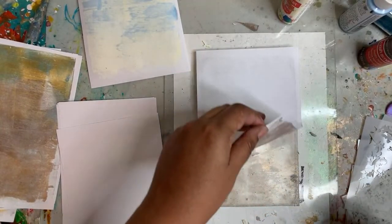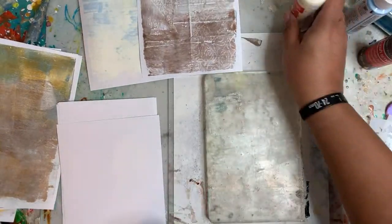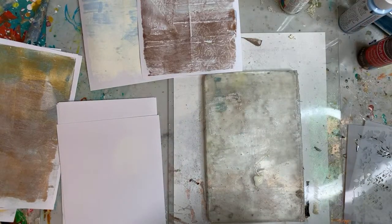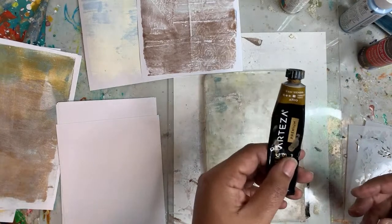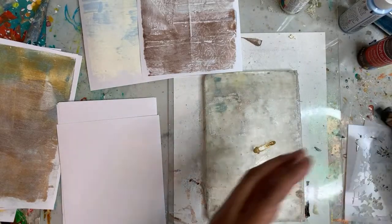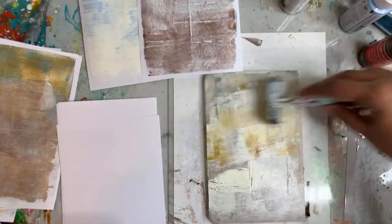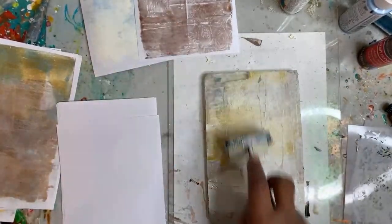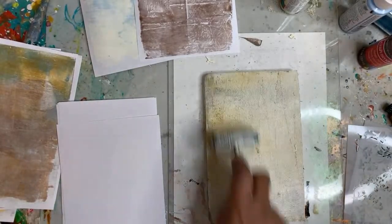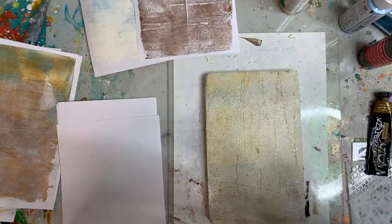I've really been enjoying making these jelly prints lately. That one wasn't great — something's missing. Let's go back to the white and add in a bit of this Arteza Raw Sienna. This is a fun color combination — just a little bit, it doesn't take much. So we're going to print out these backgrounds and then go back in and print over top of them. Let's try that stencil again — let's try this side this time.